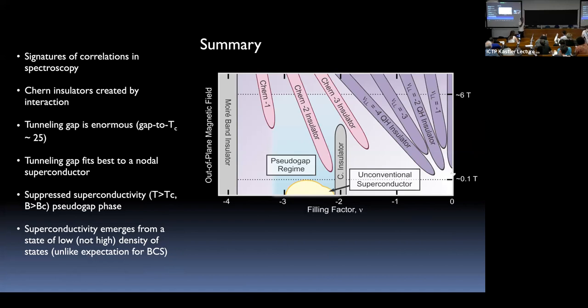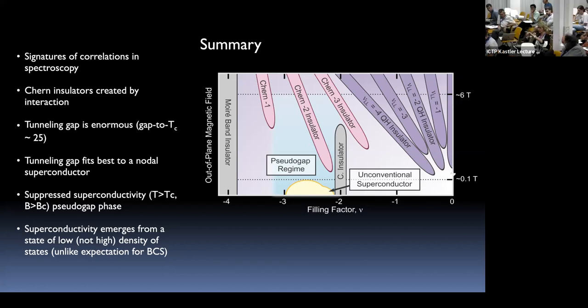A question about the pseudo-gap: does it close at T_c? No, it survives above T_c. The T* where it closes is about five or six Kelvin. So it really is analogous to the cuprates in this sense.